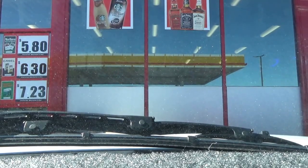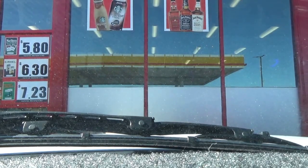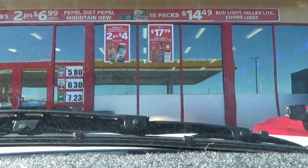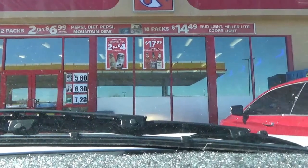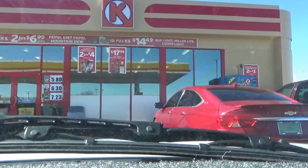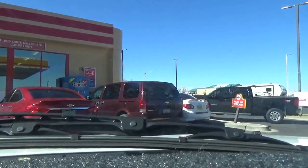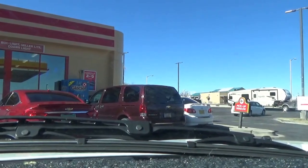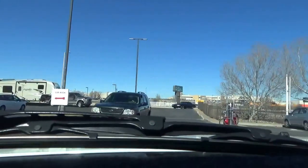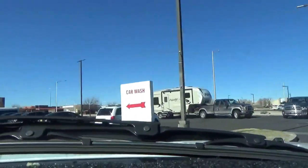Hello guys, we are here in Los Lunas at this Shell slash Circle K. We are just east of I-25 and if you go down it will be the first traffic light and it will be over to the left. We are going to go over here and do this car wash over here at this gas station.